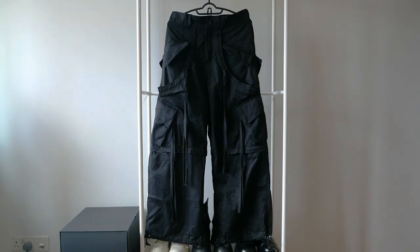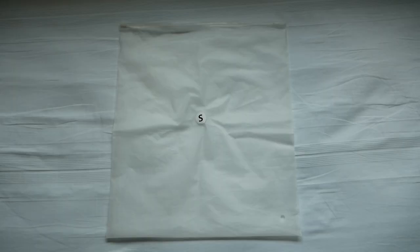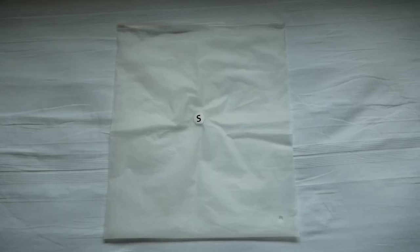Here is a first look at the pants. This is the packaging that came with the pants. It is constructed with a thinner cotton twill material.